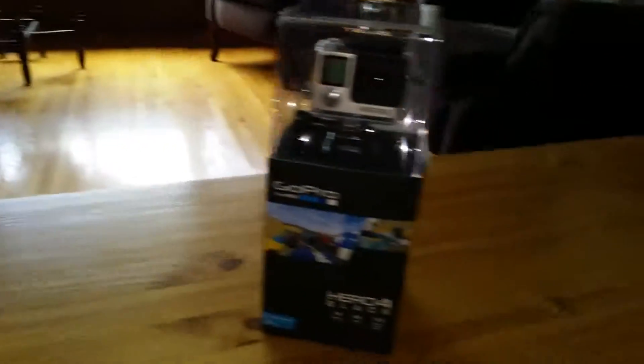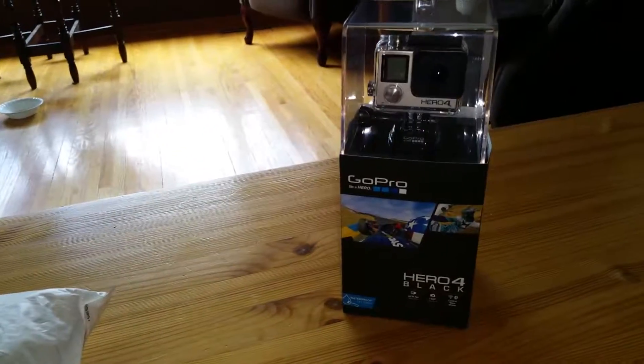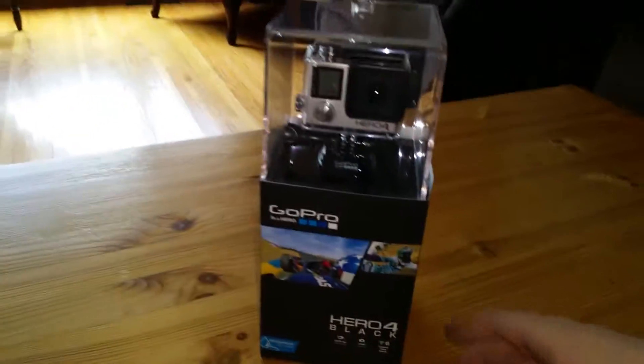What's going on guys and gals? DGBTAM here bringing you guys a brand new video today. We're gonna be unboxing the GoPro Hero 4 Black. I just got this and I'm really excited — I've been wanting to get a GoPro for a long time, just to kind of do YouTube videos.